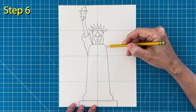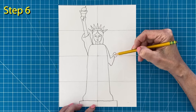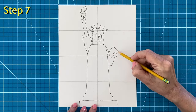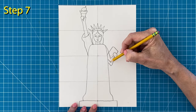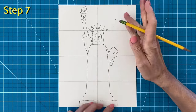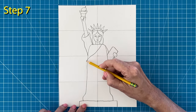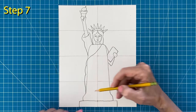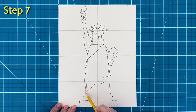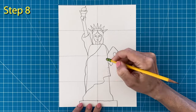Step number six: draw the basic shape for the arm on the right. Step number seven: draw the tablet in front of that arm. Erase the lines inside the tablet when you are done. Start the shape of the robe that drapes across the body, and then draw the bottom line of that overlapping robe shape.